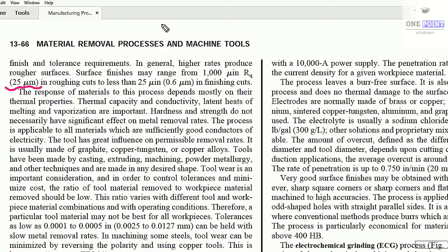Generally the tolerance achieved is 25 micrometers. The dielectric fluid serves three purposes: first, completing the electrical circuit; second, providing cooling; and third, washing away the material that is being removed by the electric discharge. Thermal properties such as thermal capacity, thermal conductivity, latent heat of melting, and latent heat of vaporization are also very important parameters.